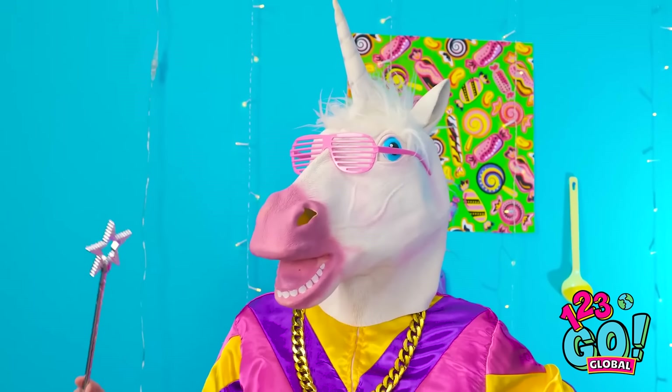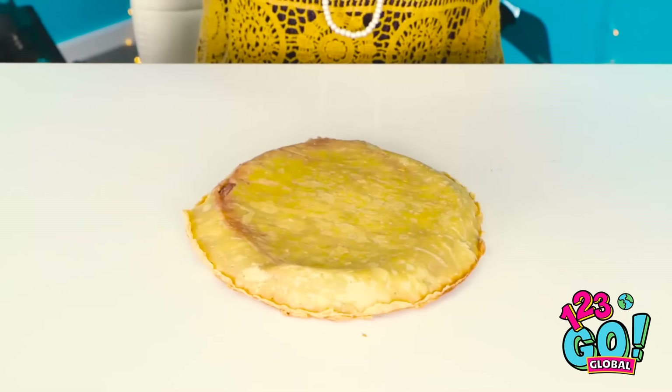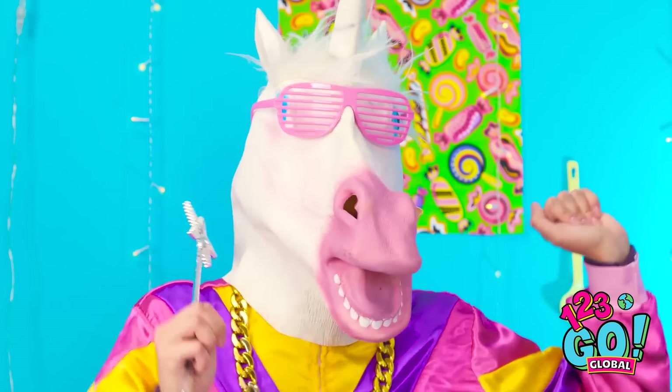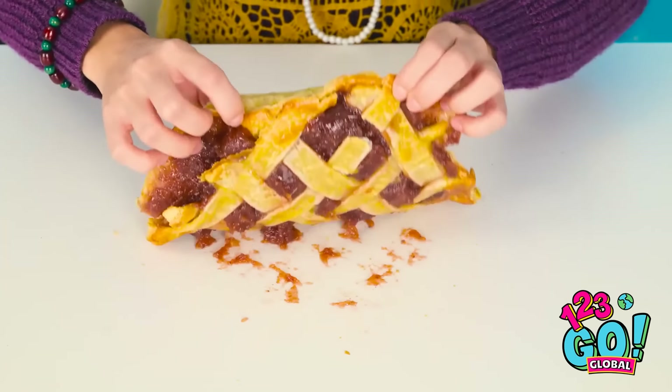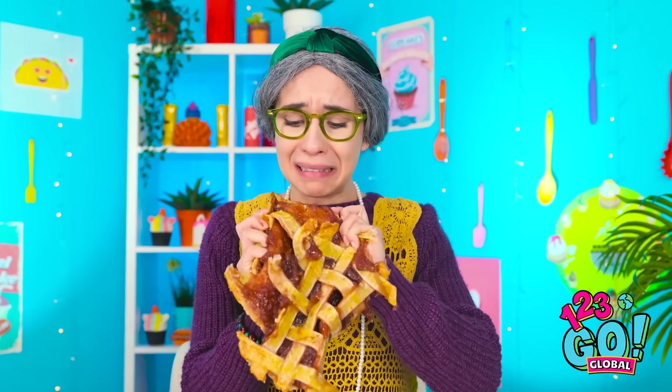My pie is ready! It smells so good! Is that… a unicorn? Did I forget to take my pills again? Hey old lady, it's rude to stare! It's real! AHHHHH! NOOOOO! Look what you did! The pie! What a disaster! Is that the time? Gotta go! It's ruined! It's all that unicorn's fault! Maybe I can salvage it! I worked so hard on this! I can't serve this to Lizzy!